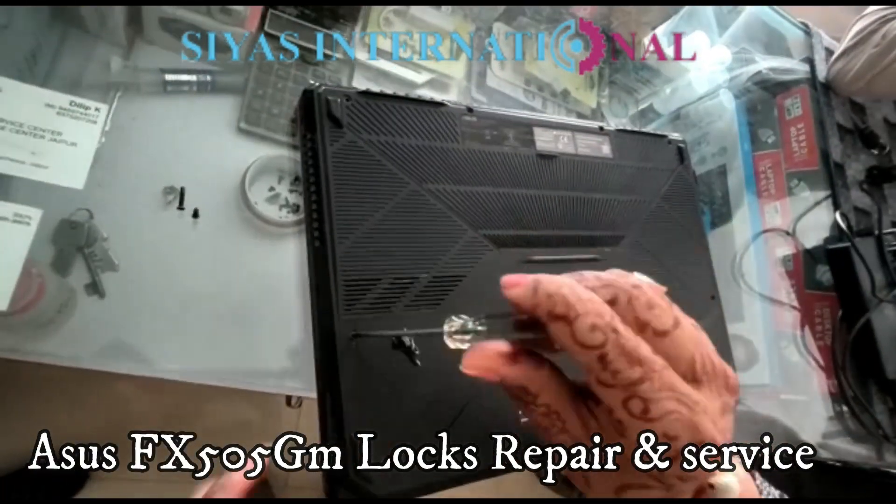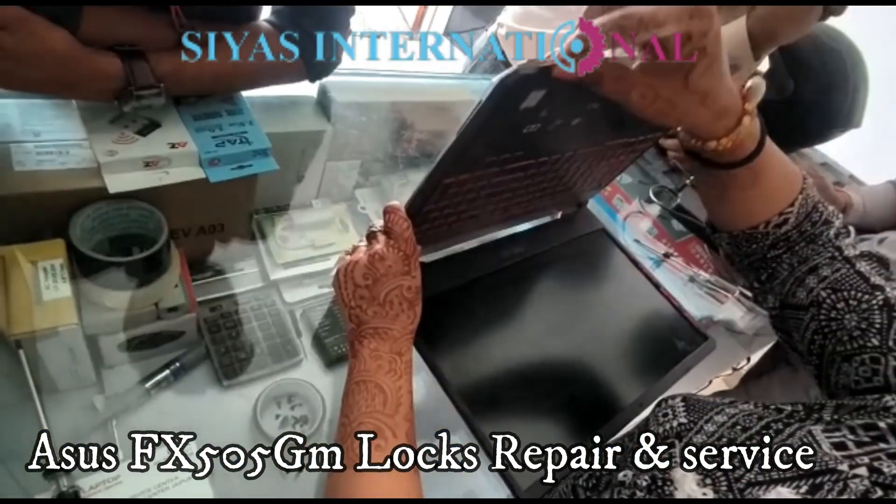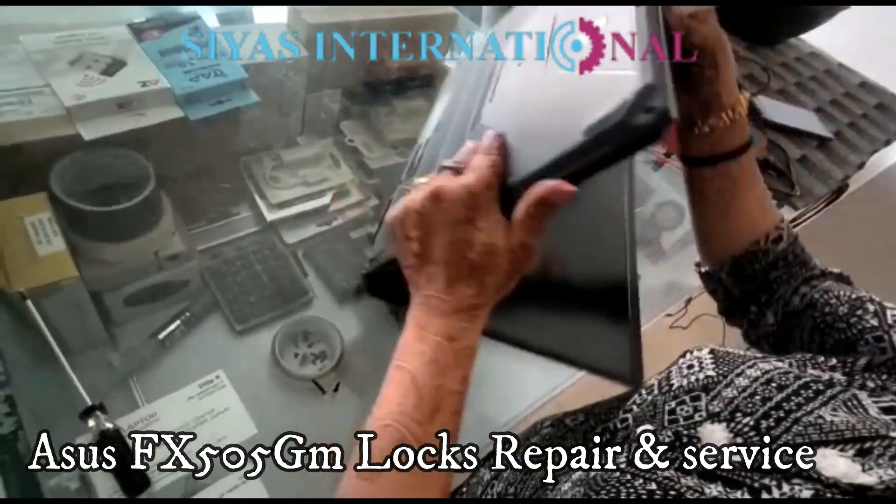It has locks that are damaged and I am also able to disable it. I will show you how much it is damaged. Let's see.